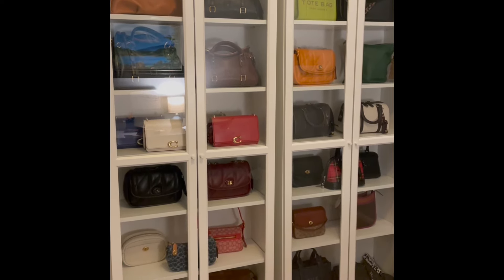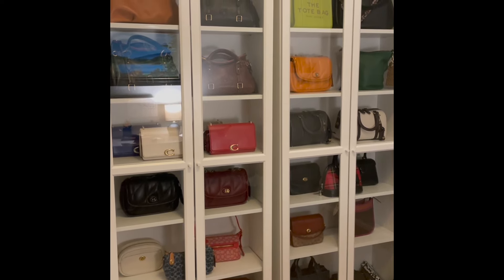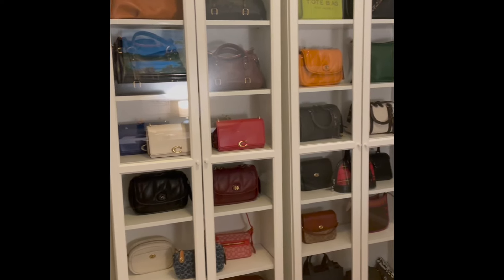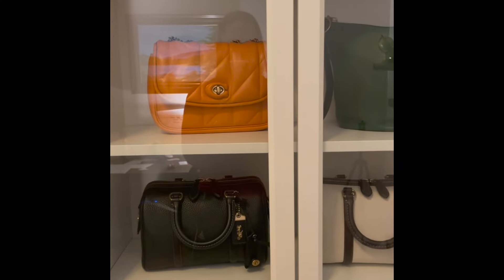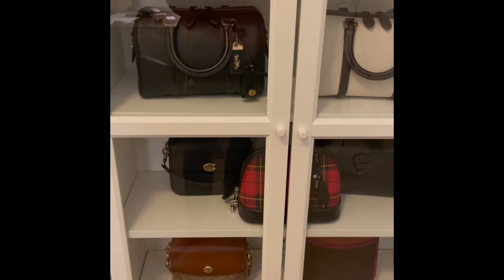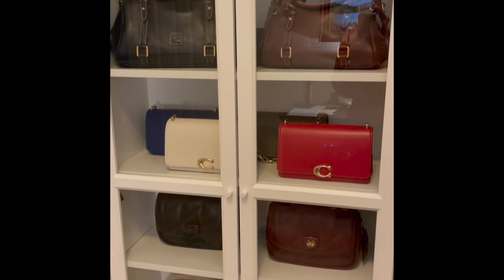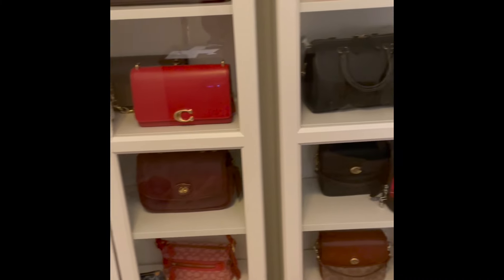I used to keep all my bags in my closet — my walk-in closet's not the biggest — and they were just kind of all on an open shelf. The thing I like about these is that they are completely encapsulated. You've got glass here to help with some of the dust and just protecting your bags from dust that can settle on top of them. I really like to have my bags out of their dust bags and be able to see them, hence why I have glass cabinets.